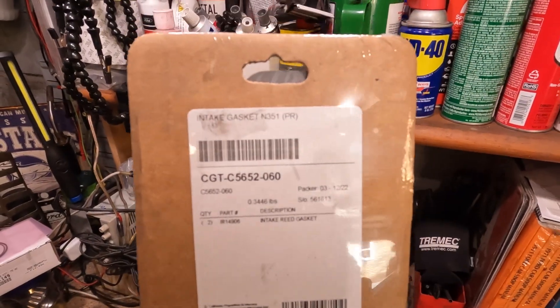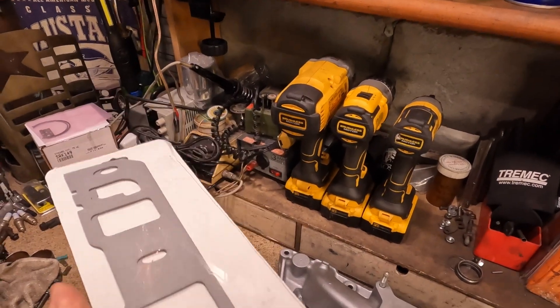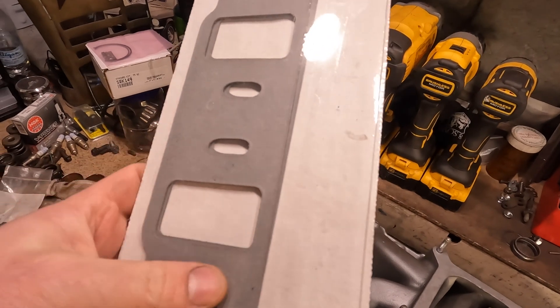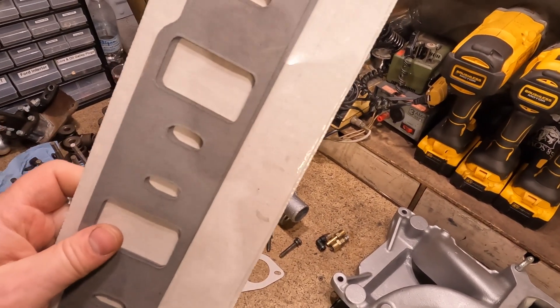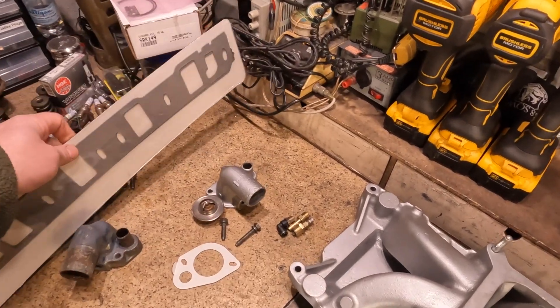I really like these Cometic gaskets. I started using them and they've been really great because they don't blast out around the ports like the Felpro ones do - the Printoseal ones. The Felpro Printoseal gaskets are garbage for intake manifold gaskets, in my opinion.